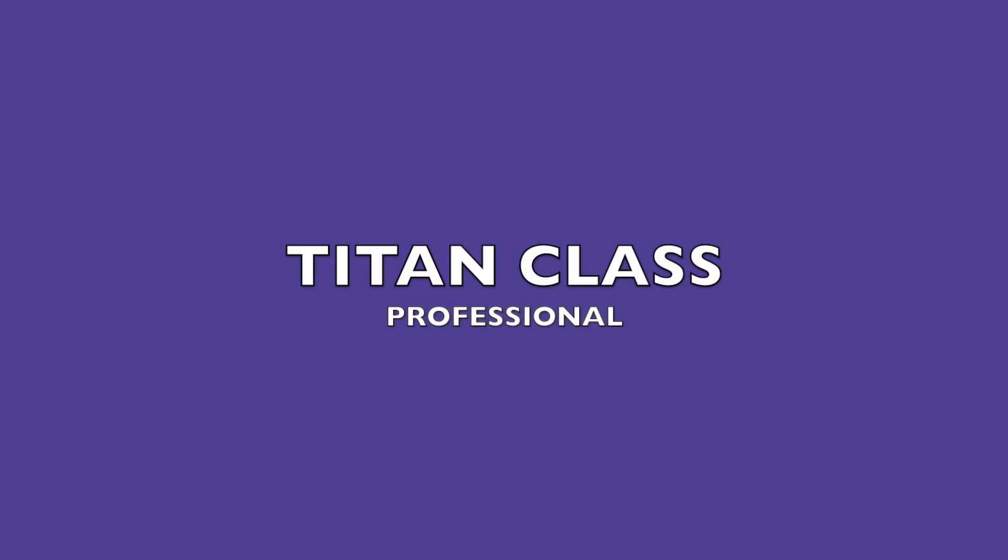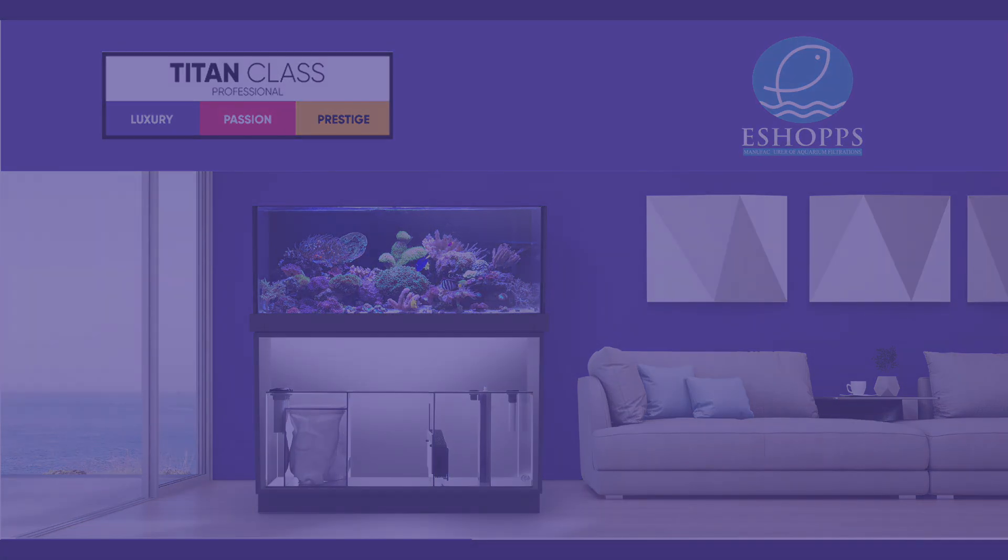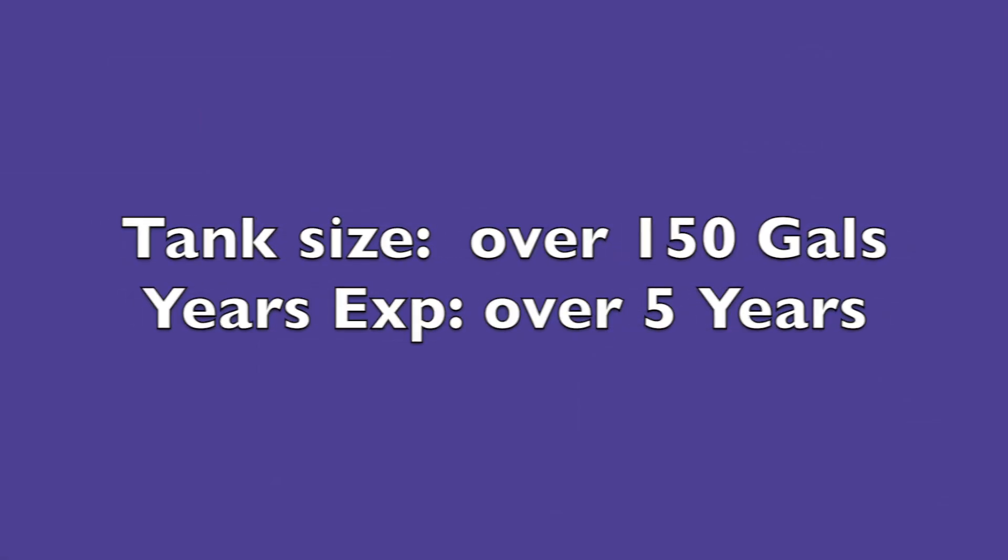With over five years of growth in the hobby, what happens when passion turns into something bigger? That's where the Titan Class comes in. With its bold purple color representing luxury, it supplies the needs of professional enthusiasts — with bigger tanks more than 150 gallons, best for store owners and coral farmers.